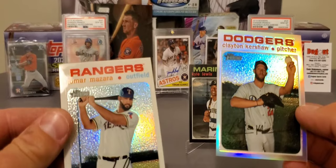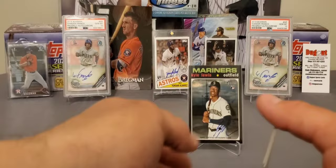If somebody knows more about it than me, let me know. But man, you know how rare that white border chrome card is to pull. So I don't know.